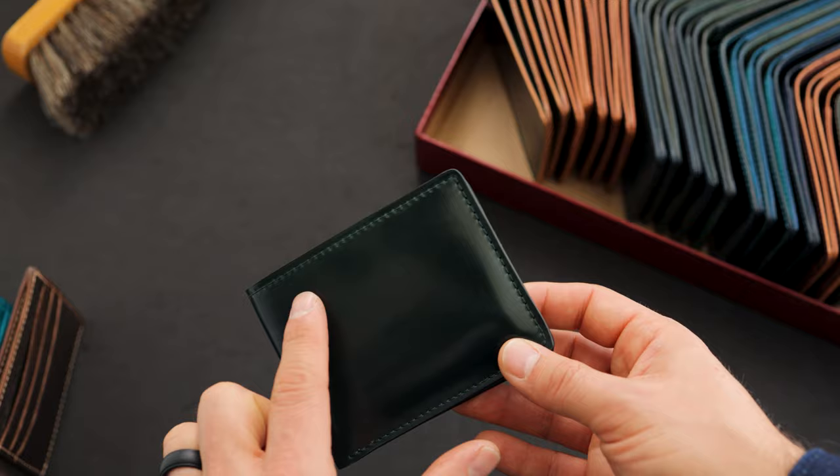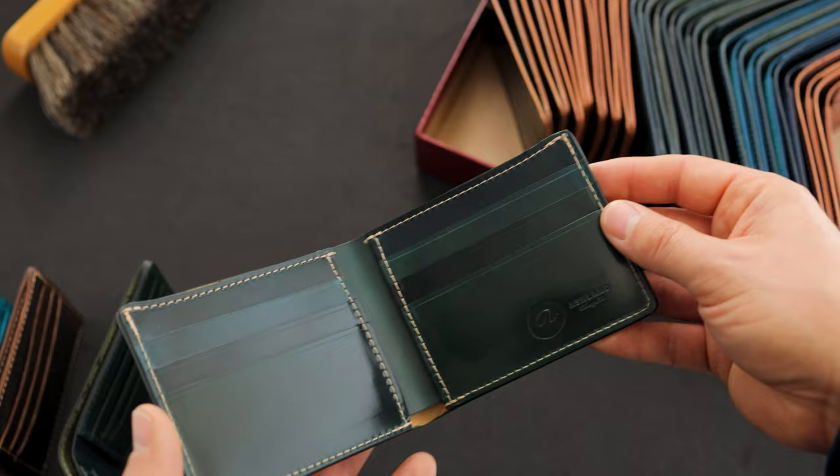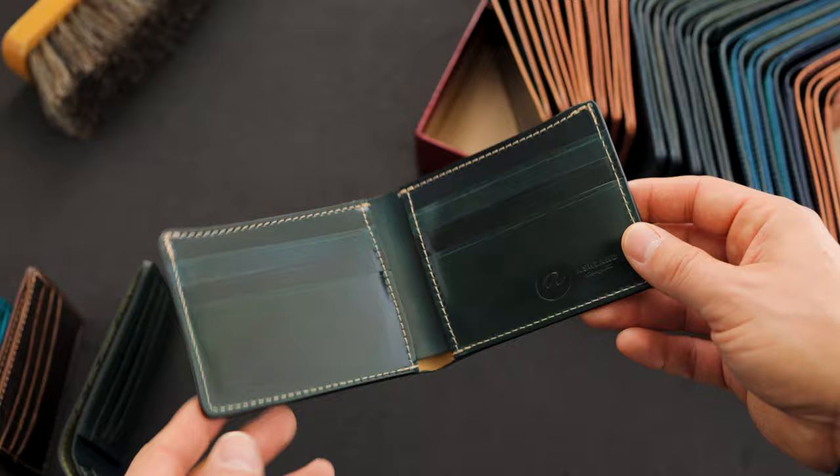Here's a good contrast to that last wallet — also 100% green shell cordovan. This Johnny the Fox has contrasting cream stitch all through the outside as well as on the inside, where we have more of that green shell cordovan. Take a look at that bright shiny luster of this shell cordovan.